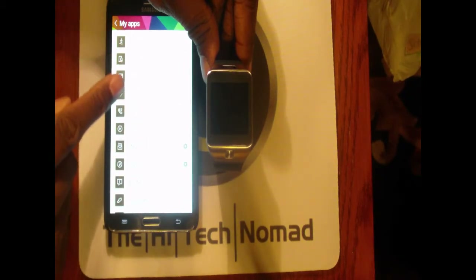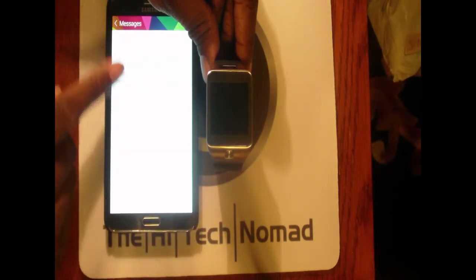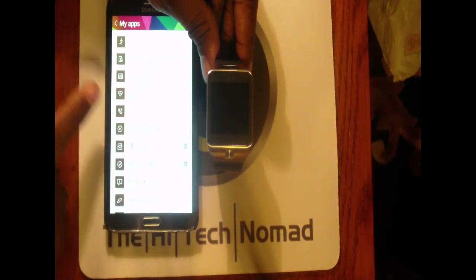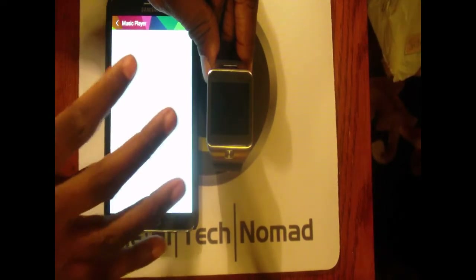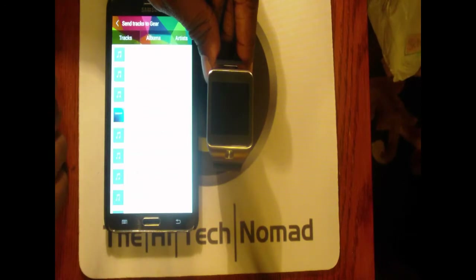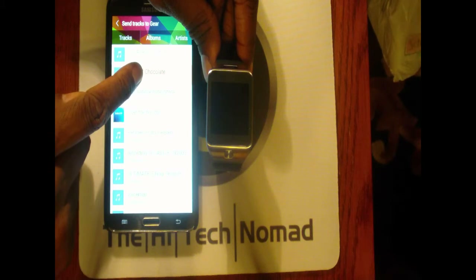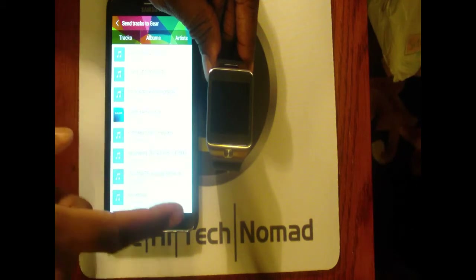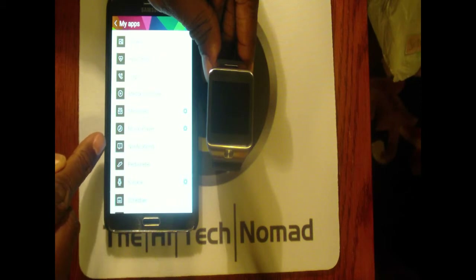Other apps include Exercise, Find My Device, Gallery, Heart Rate, and Logs — most without adjustable settings. For Messages, you can actually use a different messaging app like WhatsApp. The Music Player is the new built-in one — you click on it, click 'Send Tracks,' push and hold to select tracks, then hit send, and it starts playing.